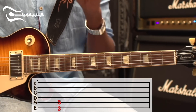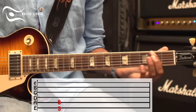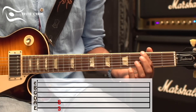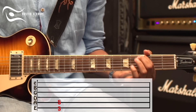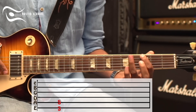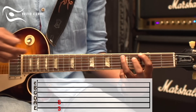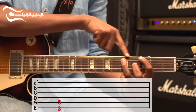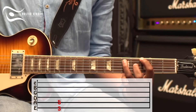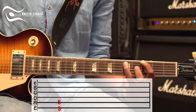They're very easy to do. First, take the first finger and put it on fret 3 on string 6. Then put the third finger on fret 5 of string 5. Then fret 2 on the other side — fret 2 is right.